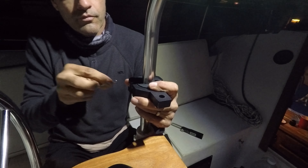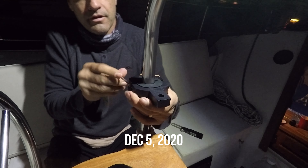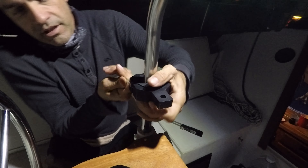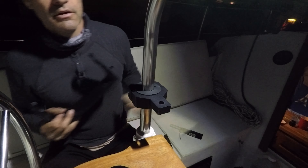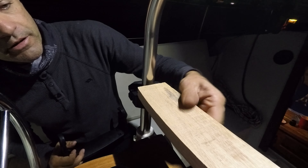I want this to be flat. It's dark already because it's December 5th — the sun goes down around 4:45 this time of year. I'm gonna put this here, drill some holes, bolt it, and then I can put the chart plotter there.